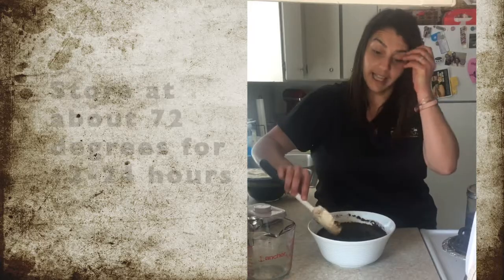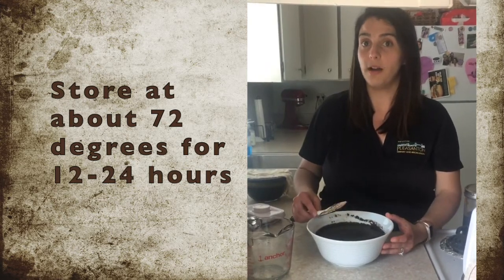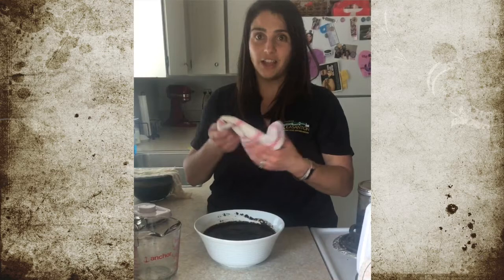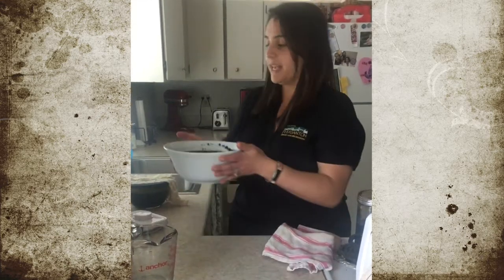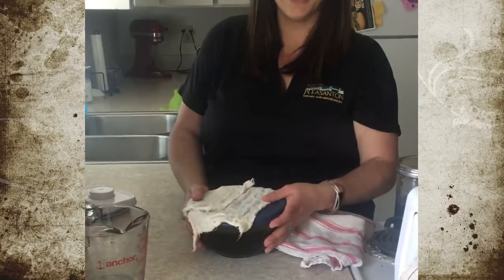And that's it — we are done. I like to leave mine on the counter for anywhere from 12 to 24 hours. You can add saran wrap on top, foil on top, put it on another plate, or just add a linen dish towel. Because this is the magic of television with the Library and Recreation Department, I have one that's already ready to go.